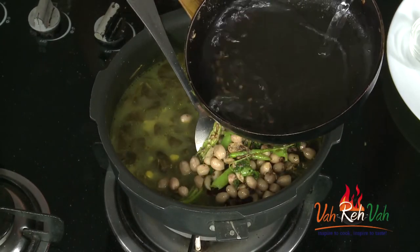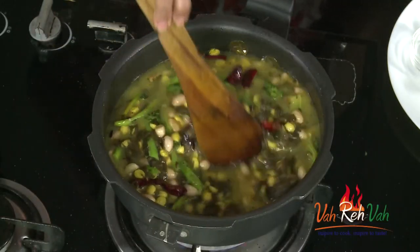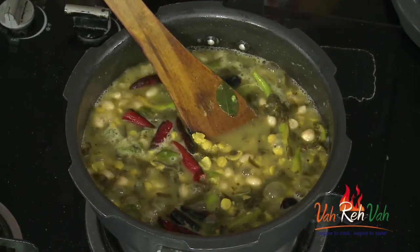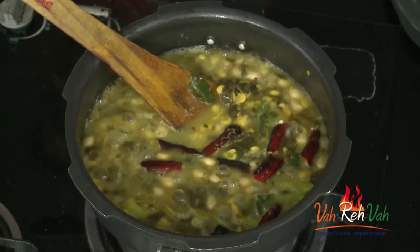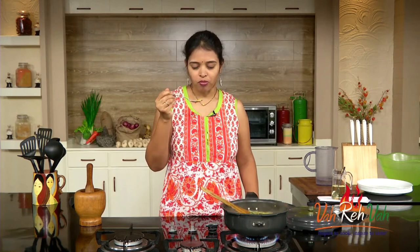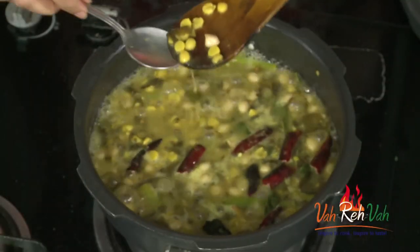Now add the tempering on top of the dal. Add a little water, increase the flame, and simmer for another two to three minutes — that's it! Our nice chana dal with sorrel leaves will be ready. You can see the dal is nicely boiling. If you want more thickness, reduce the water. Check the taste — it's nicely sour with all the flavors, and the chana dal is cooked perfectly with that nice bite.